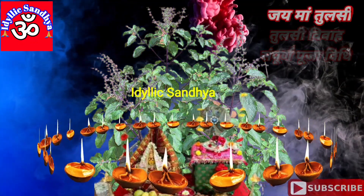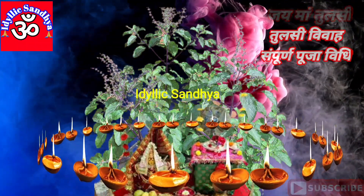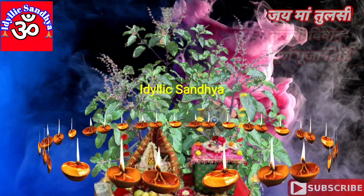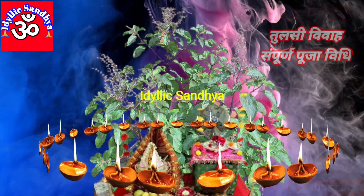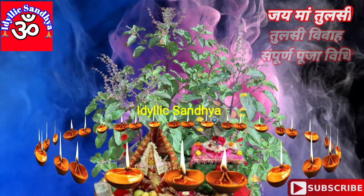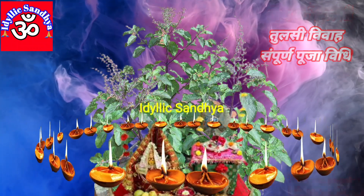तुलसी का पौधा एक पटिये पर या एक पट्री पर — चौकी पर, आंगन, छत या पूजा घर में बिलकुल बीच में रखें। तुलसी के गमले के ऊपर गन्ने का मंडप सजाएं। तुलसी देवी पर समस्त सुहाग सामग्री के साथ लाल चुनरी चढ़ाएं।